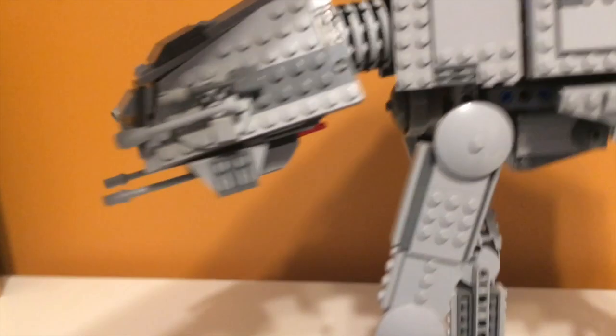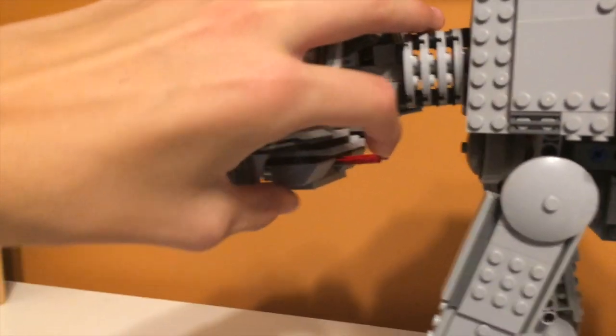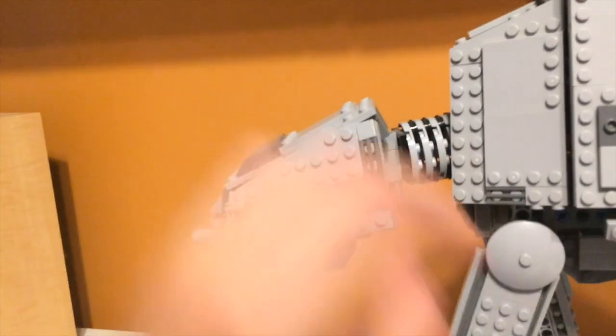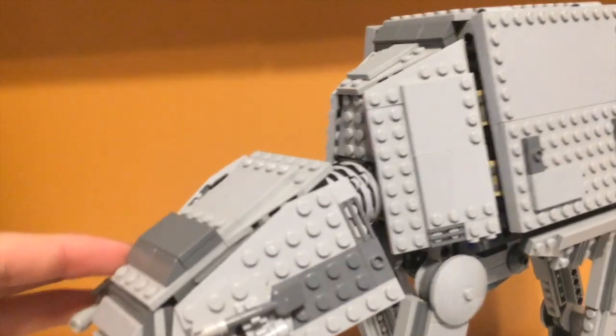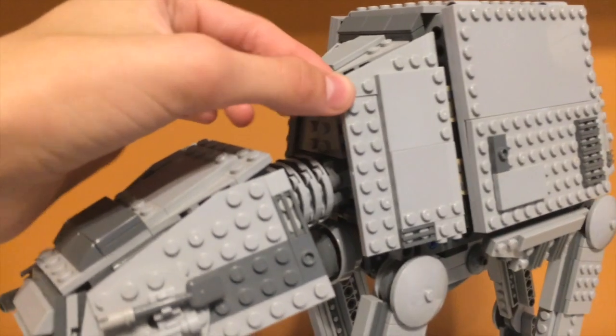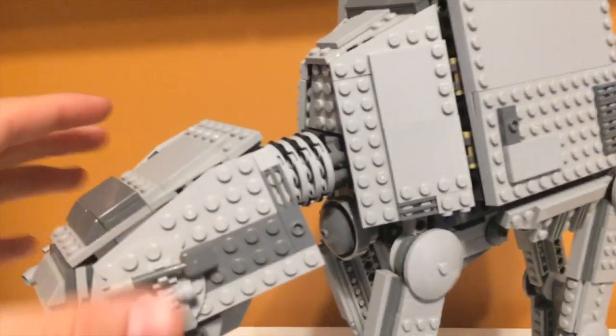There are some spring-loaded shooters, and you can see them from the back. They're pretty well hidden — you can only really see them if you look closely. You just push down here and they fire. The head can kind of move, though not really that much, because it hits right here and then stops, and sometimes it'll push this open a little bit, which isn't good.